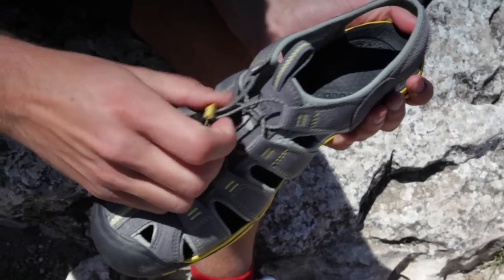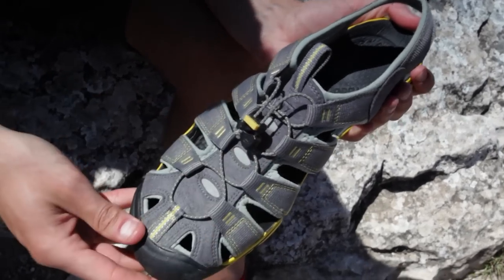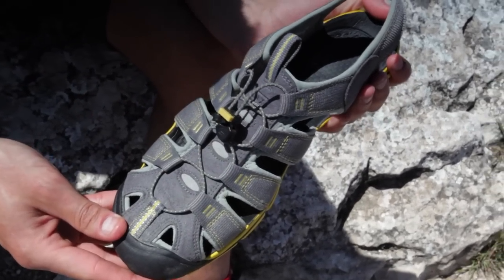You can see we've got a quick-fix locking system on the lace here, which makes it really simple to lace these shoes up and tighten them when you've got them on.